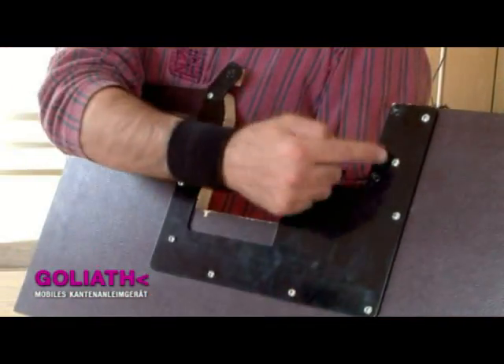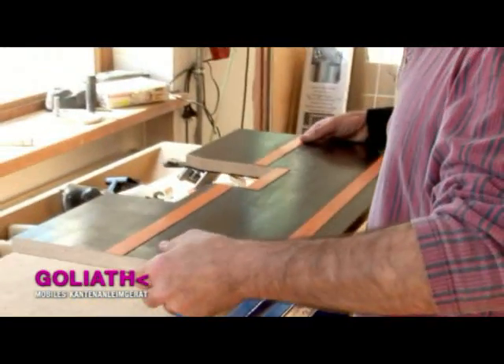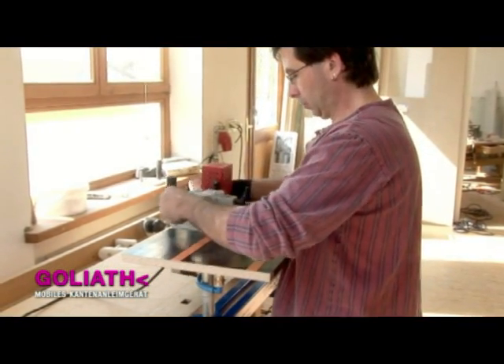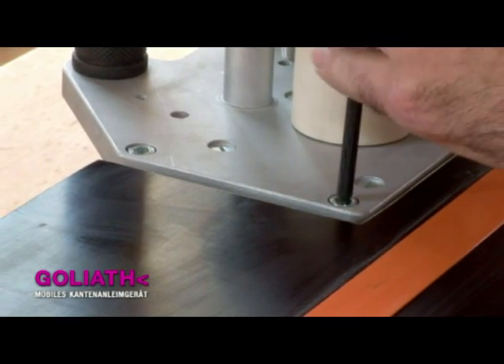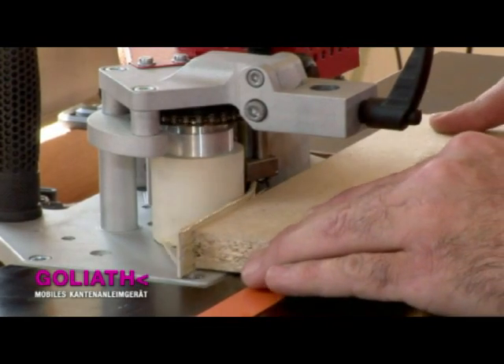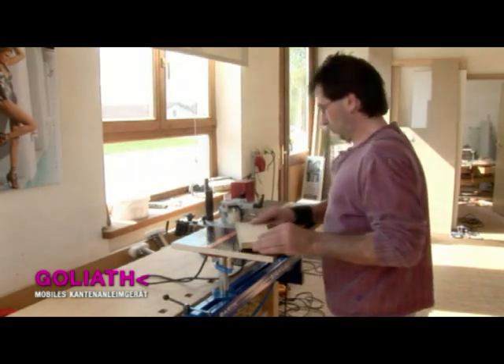If the workpieces are small or narrow, they can be processed by means of the stationary installation adapter, which is part of the standard equipment. The workpiece is firmly glued by pressing it onto the edging as it runs past the roller.